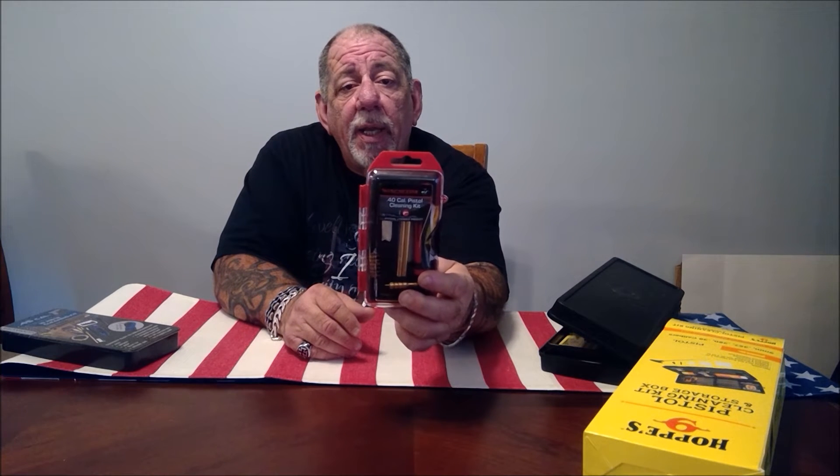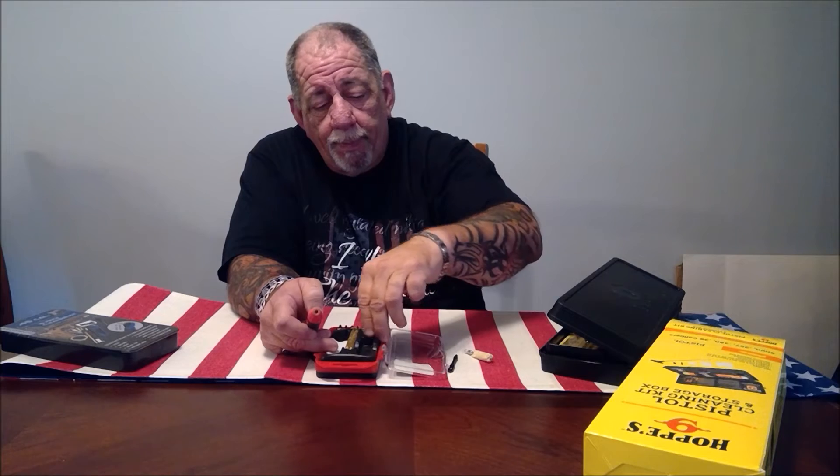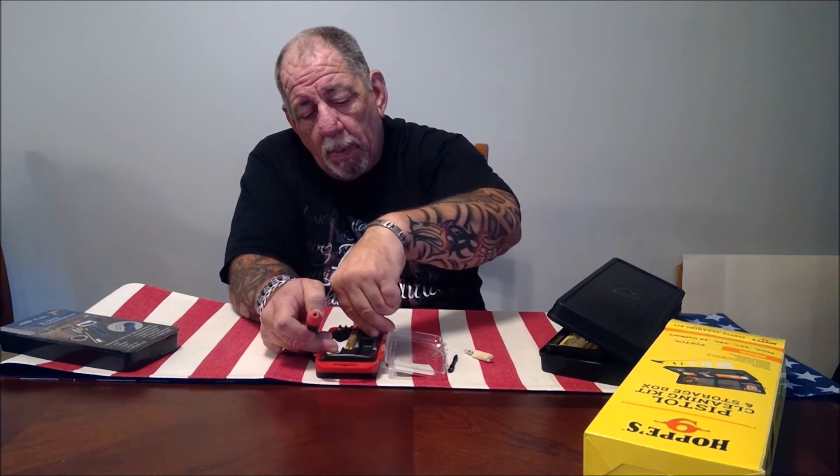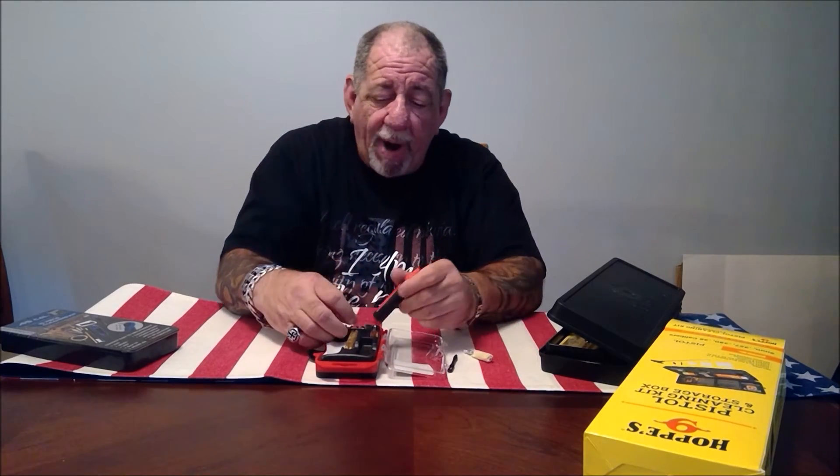My third choice is the Winchester 40-caliber cleaning kit. You can use this for a .40 caliber or 10-millimeter. It comes in a pretty nice case. You open up the case and you get the handle, a two-piece brass rod, some cotton patches, a mop, the tip to run the cotton patches through, a decent quality brush, and a brass jag as well.